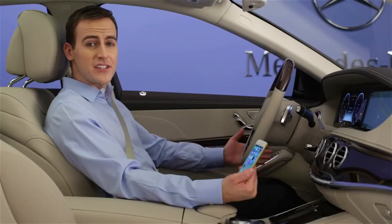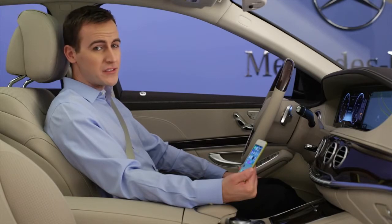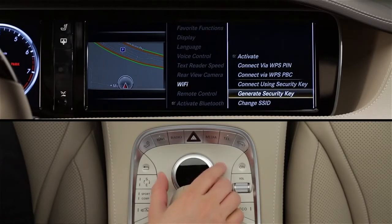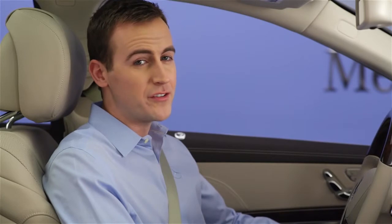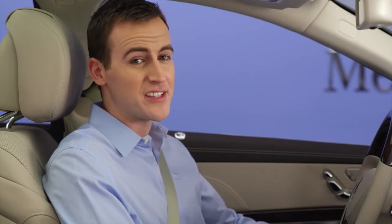Two other menu options enhance security and convenience. Most devices, once they're connected, will remember your car's network. This way, you won't need to enter the security codes over and over, but you might wish to disconnect the devices. To clear all known devices and reset the security code to a new one, select Generate Security Key. You'll see the existing 16-digit code on screen and a button at the bottom that lets you generate a new code. When you do this, the car will cancel all existing connections, and any device will need to log in again to use the network.